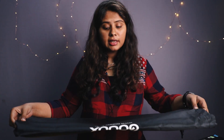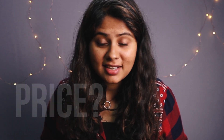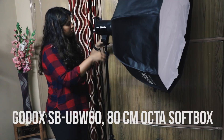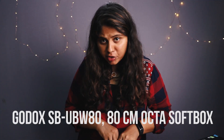But the softbox that you get from Godox, which you have to buy separately, comes in a carry bag. Even the light stand that you will buy will also come with a pouch. This light costs about 9,000 Indian rupees and is easily available online or offline — I have mentioned the link in the description. The softbox I have is the Godox SBUBW80, an 80 centimeter octa softbox, which costed me about 1,500 Indian rupees. The light stand costed me about 800 Indian rupees.